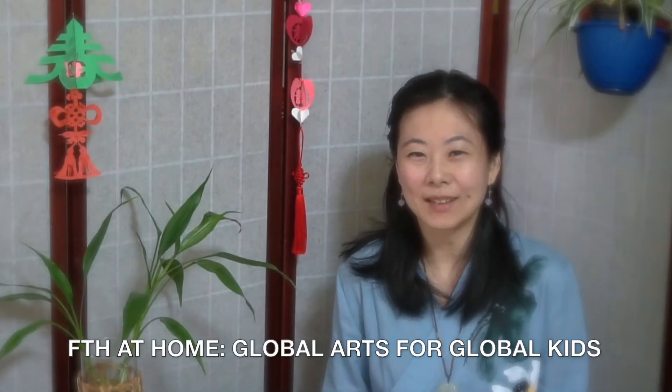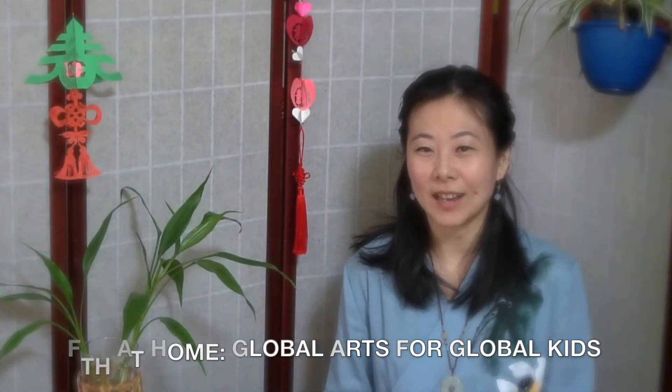Hey everyone! My name is Ling Tang, dance teaching artist at Flushing Town Hall.